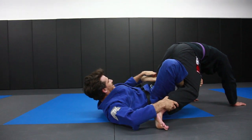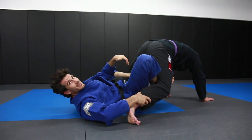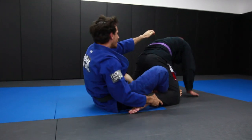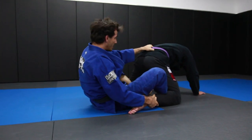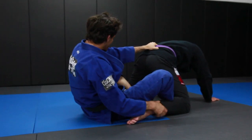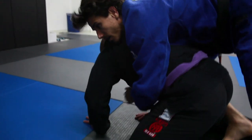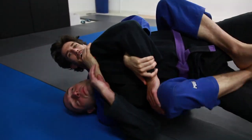It's very important my shin is at the back of his knee. If the shin is too high, the sweep won't work. What I'm going to do here is push out just a little bit and grab the belt. I'm going to extend my left leg to get rid of his foot, come up, and we take the back.